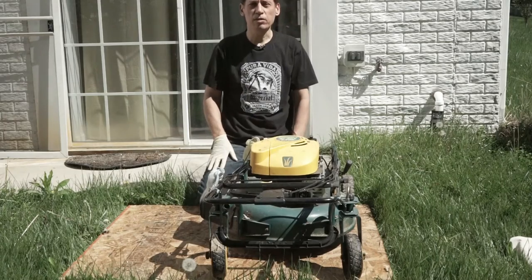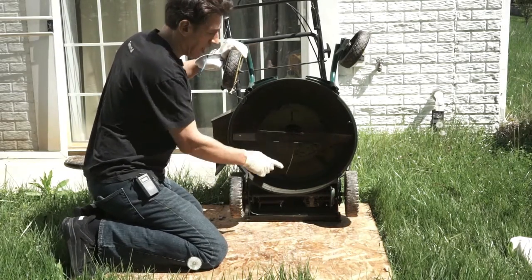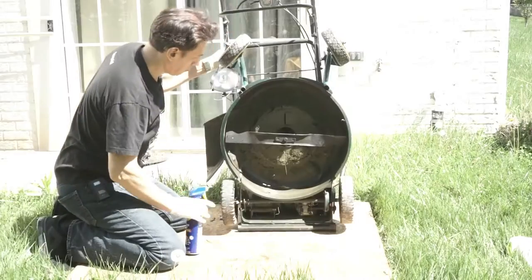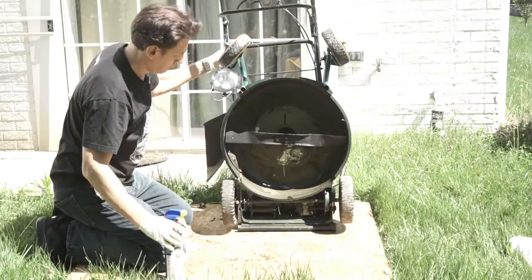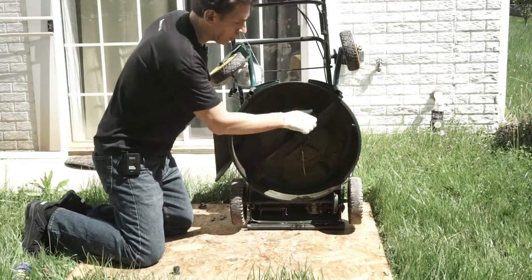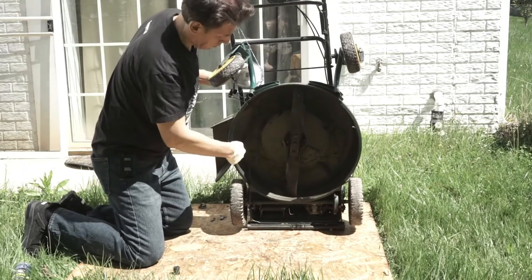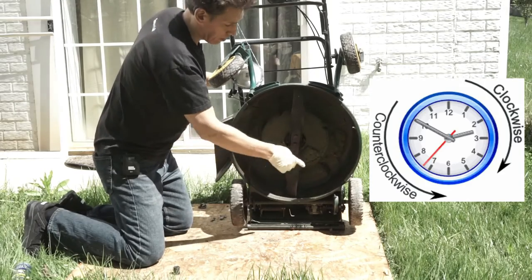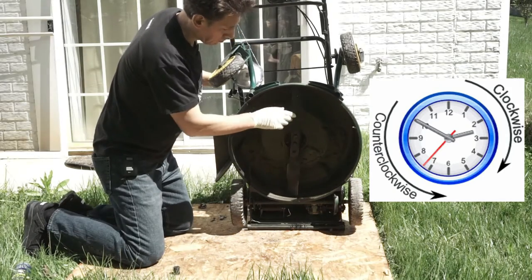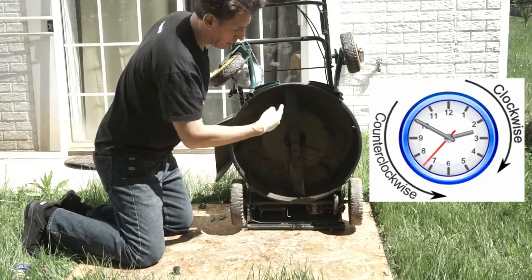Alright, let's get to changing the blade. So as you can see here, here's the blade. There's one bolt on it. I'm going to hit it with some WD-40 and then give it a minute or two and come back and try to break it free. Now, you want to make sure that you see which way the blade is going. The sharp edge — looking at it like a clock — is going counter-clockwise from the front of the mower. That way, when you put the blade back on, you put it the right direction.